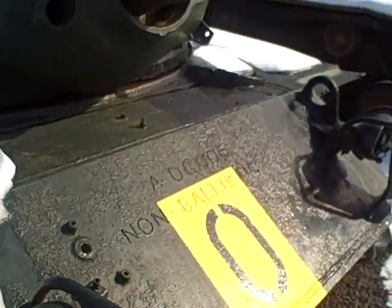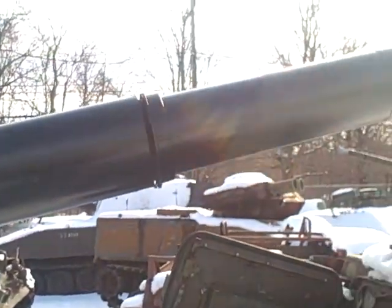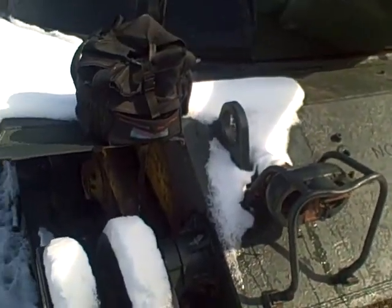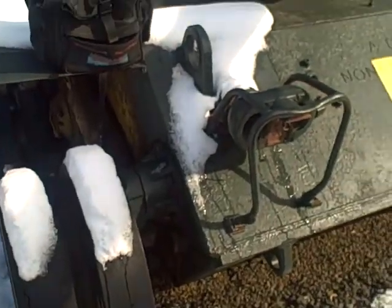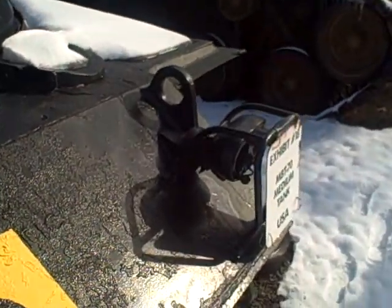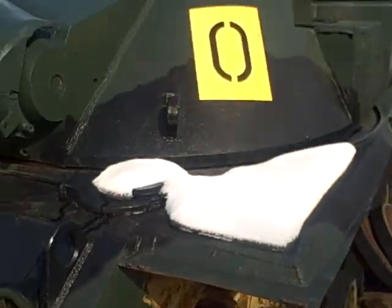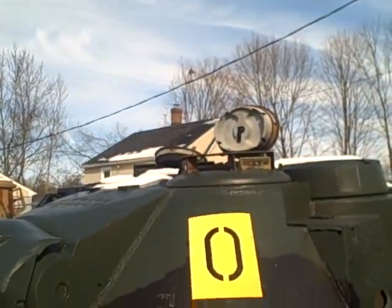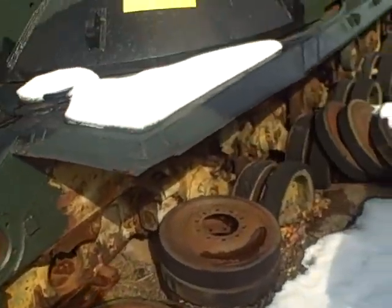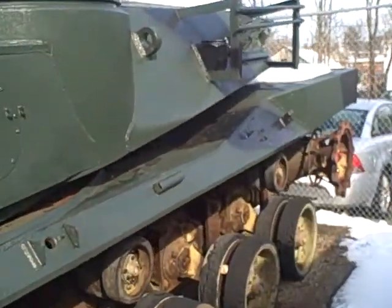Here's the actual example of the MBT-70 in Danbury, Connecticut. I'll do a walk around on this. The hatch is open, 152mm. Snow on the ground — it's February 6, 2016.